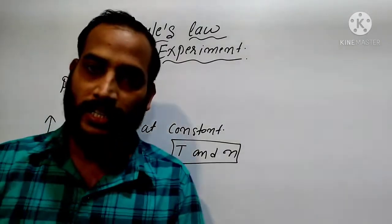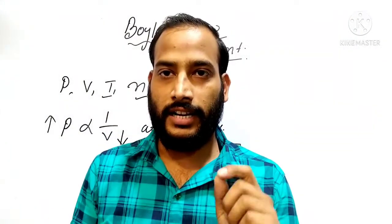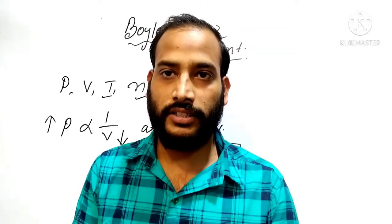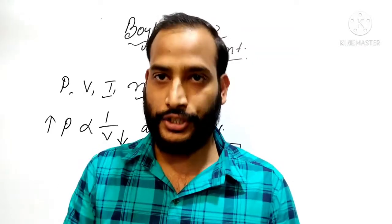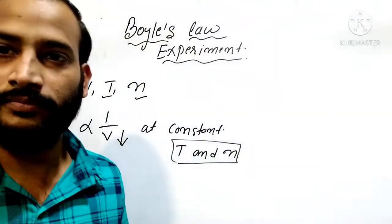To do this experiment, we need some materials: a bottle, an air pump, a balloon, and a nozzle that is used in a cycle tube. Let's go and see the experiment. To perform this Boyle's Law experiment, we require these materials.